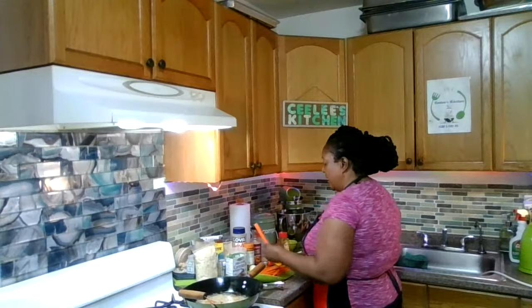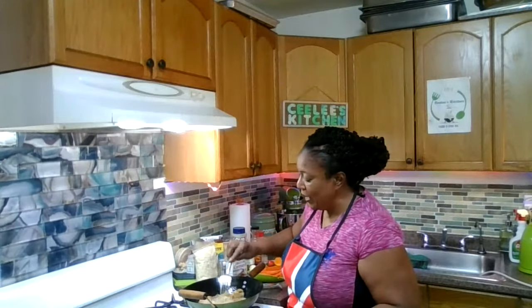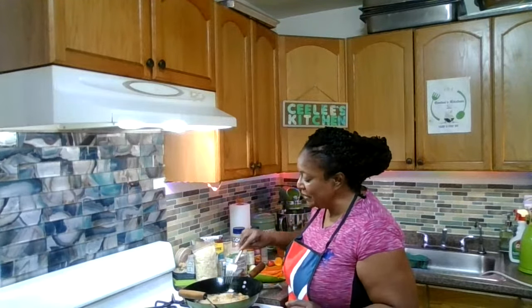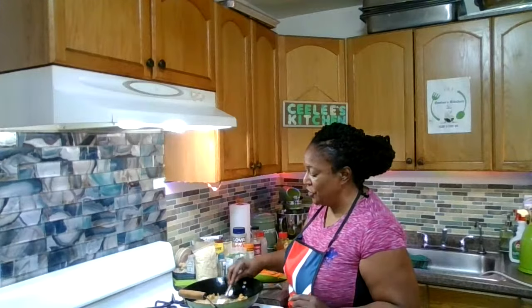I don't think I'm going to use everything — save that for another day. I'm just going to twiggle this around in the oil while it cooks. It's smelling and looking very good, very delish.